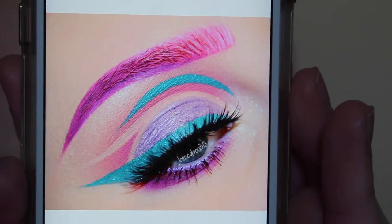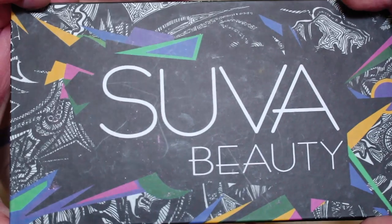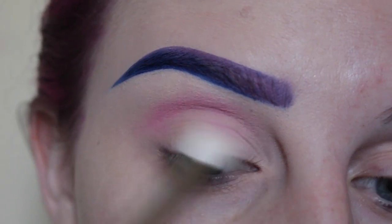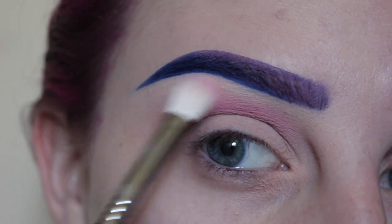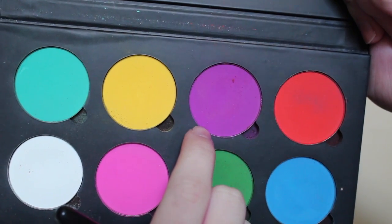Hey guys, I've had a lot of requests to do a tutorial for this look, so I'm going to start with my Super Beauty Cupcakes and Monsters palette. I'm taking the shade Sangria Sundays with my Sigma E25 brush, applying that to my crease area — this is going to be our transition shade. Next I'm taking Funny Face from the palette on the same brush, applying that to my crease area.